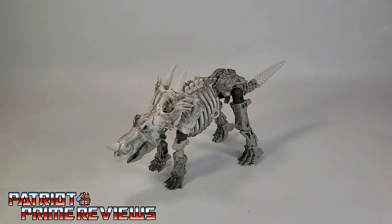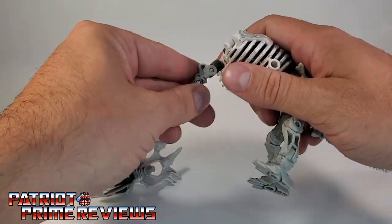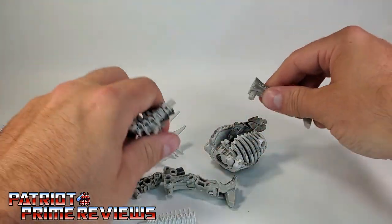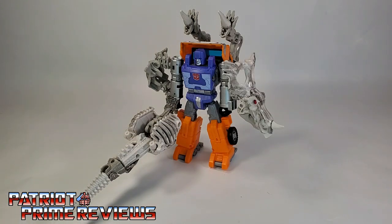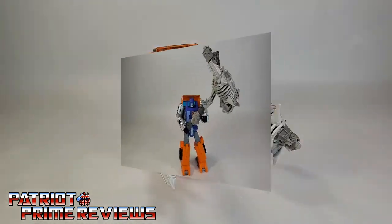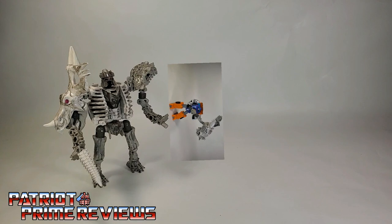The other fun feature of the fossilizers is they can turn into weapons and armor for other bots. You just completely take the figure apart and let your imagination go wild with your other Kingdom figures. Here we have Huffer in one configuration with bone armor, spikes over his shoulder, and a massive sword. Then Huffer once again wielding another sword and war club. And my personal favorite — a giant warhammer.